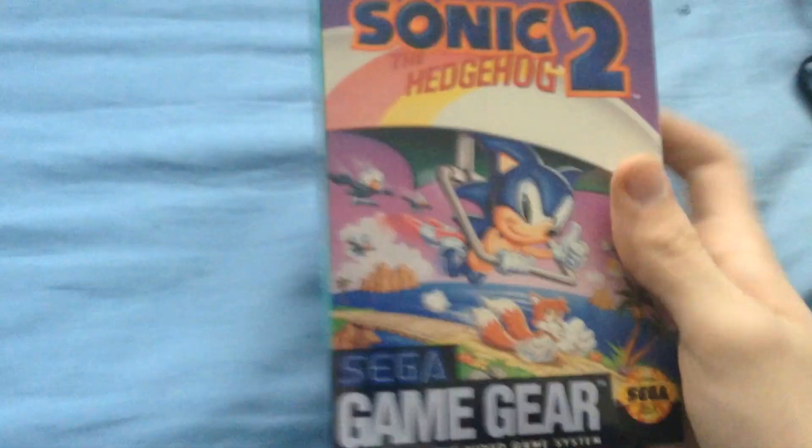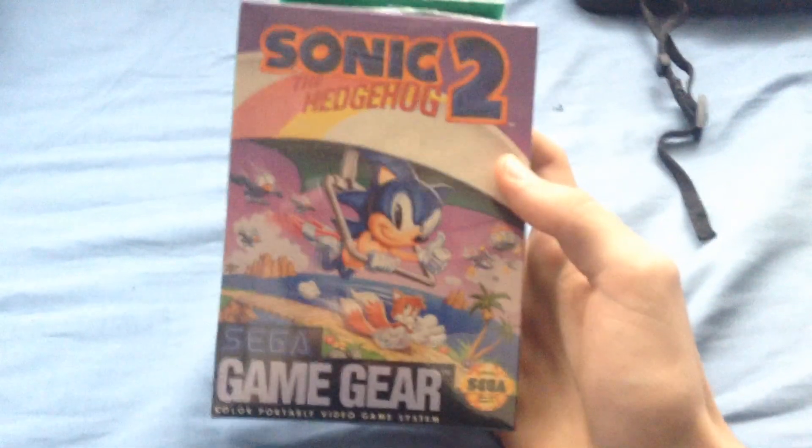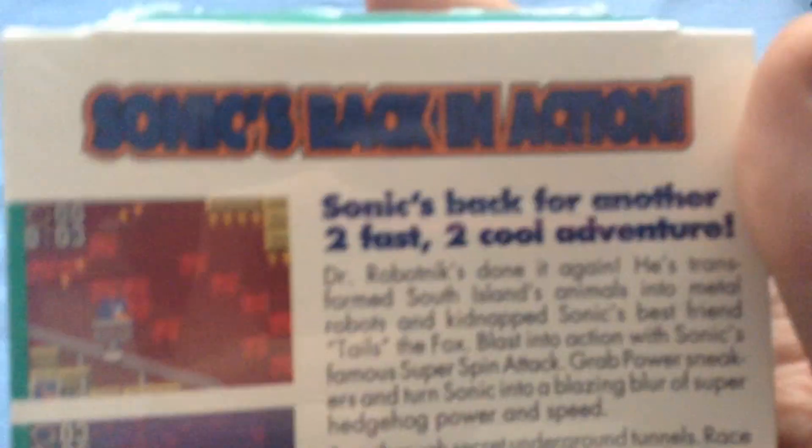Hello everybody. I just wanted to do an unboxing of the Sega Game Gear Sonic the Hedgehog 2 for Game Gear. This was made 22 years ago, came in the mail today, only $3.31. It's cheap as dirt. I am not kidding.